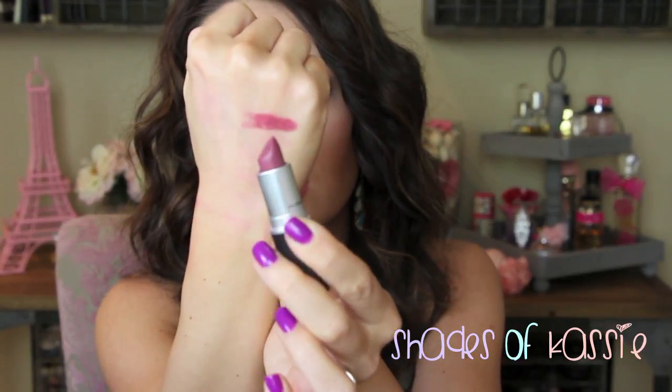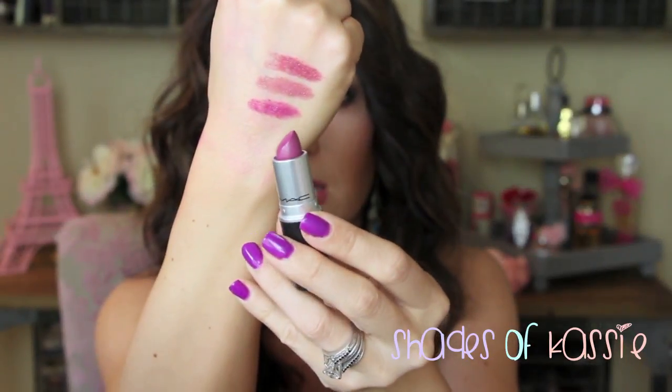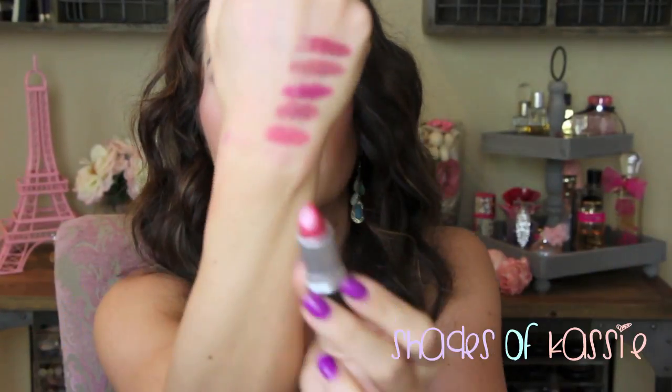Moving to some neutral plummy shades — the first is Plum Full, a luster. These are like fall-time shades — a nice mauve plum. They're not my favorite shades because they're kind of blah, but they're really pretty at the same time. Syrup is a luster — a little more sheer. Dish It Up is a luster from the Baking Beauties or Shop MAC Cook MAC collection, a little more purple-toned. Hot Gossip is a cream sheen. Lustering is a luster with a little more berry tone to it.